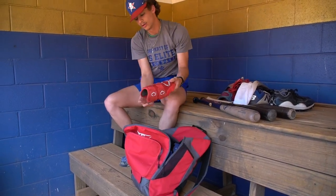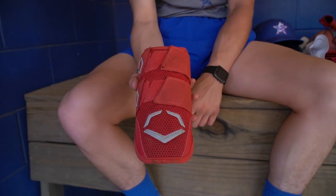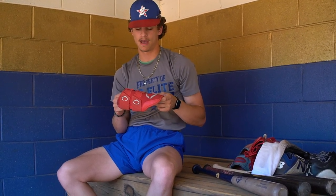Here we'll start with my EvoShield elbow guard. I love this bad boy right here — I have the two-strap version. I got hit with a ball down in Georgia, a 91 mile per hour fastball two summers ago, and it hurt pretty bad. So I figured, why not get this? Protection feels good and I really like it.